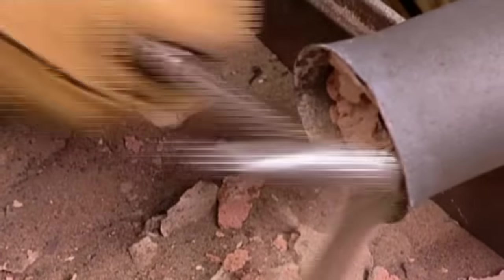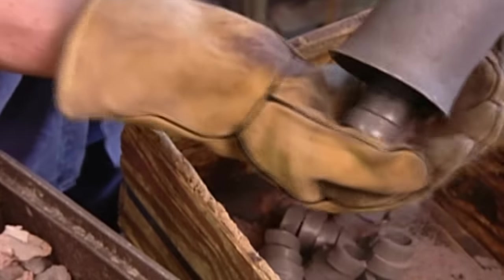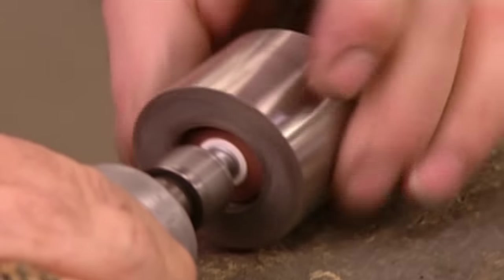They break open the seal. The process has left the ring shapes mildly magnetised, but most importantly, it has orientated the magnetic field properly.